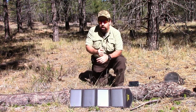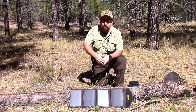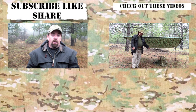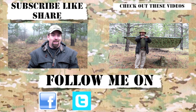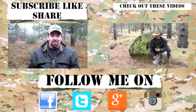Folks, thank you very much for watching this video and I'll see you next time. This is Wingman, out. If you like the content, please subscribe, like, and share. And for the latest channel updates, follow me on Facebook, Instagram, Google+, and Twitter. Folks, thanks for checking in — until the next video, take care. We'll see you.